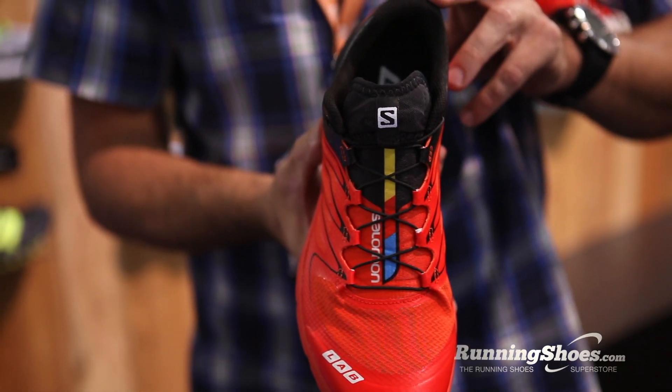Right now I'm going to talk about the updates to our SLAB line. We've got two new shoes for our SLAB line. One is the Sense3 Ultra.